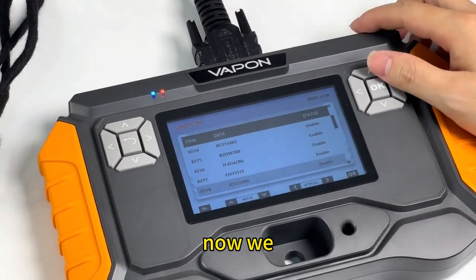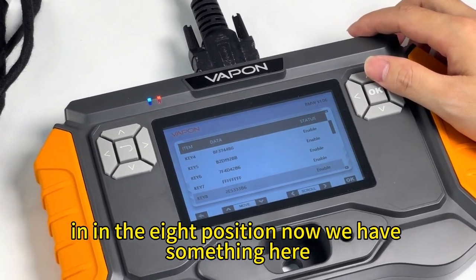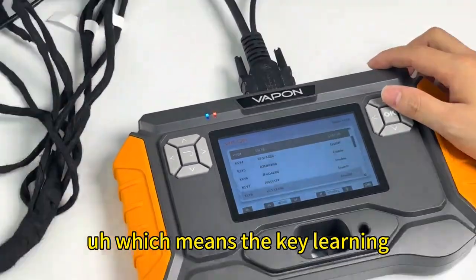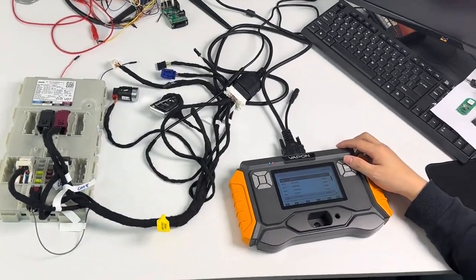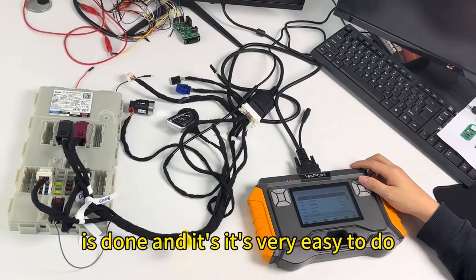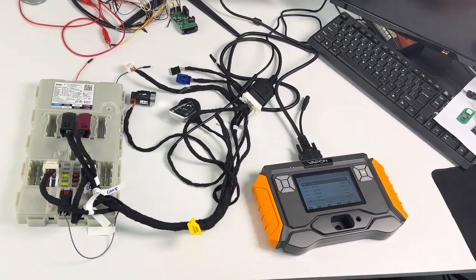In the 8th position we now have something here, which means the key learning is completed. It is done — it's very easy to do.